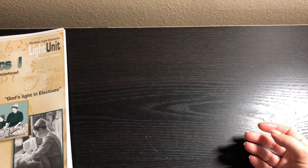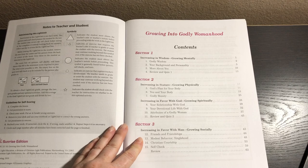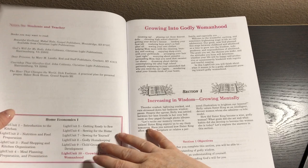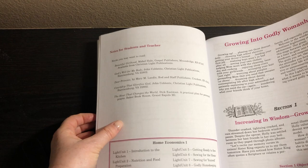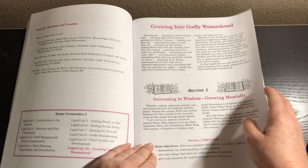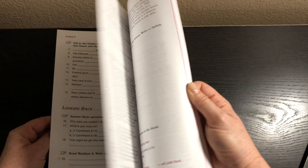The last one, book ten, is Growing into Godly Womanhood. Sections include increasing in wisdom — growing mentally; increasing in stature — growing physically; increasing in favor with God — growing spiritually; and increasing in favor with man — growing socially. Recommended books include Beautiful Girlhood, God's Will for My Body, Dear Princess, Courtship that Glorifies God, The Hour that Changes the World, and A Practical Plan for Personal Prayer. I'm definitely going to go through and get all these book suggestions — I think that will be very helpful.